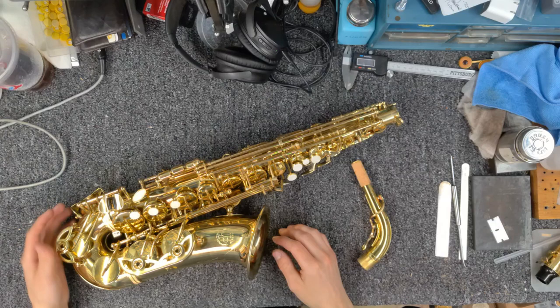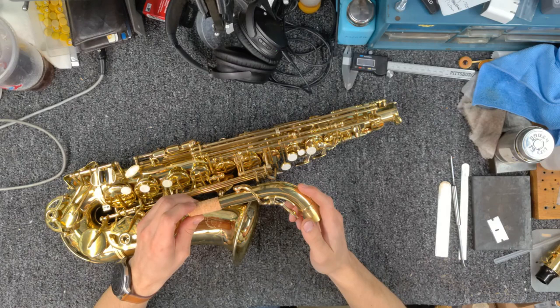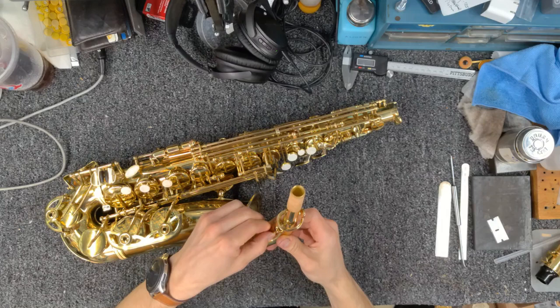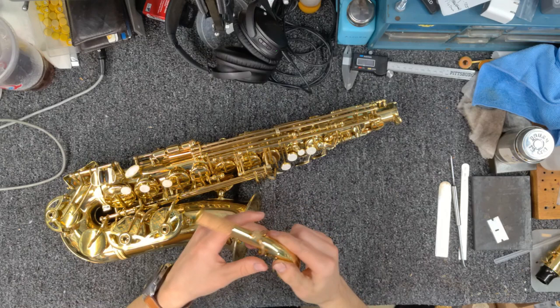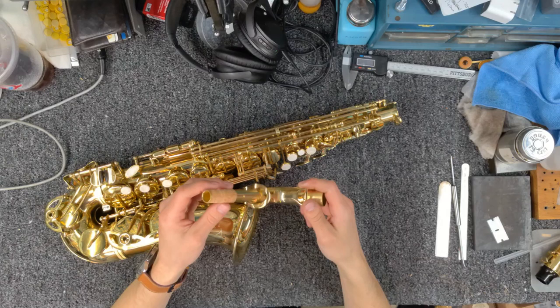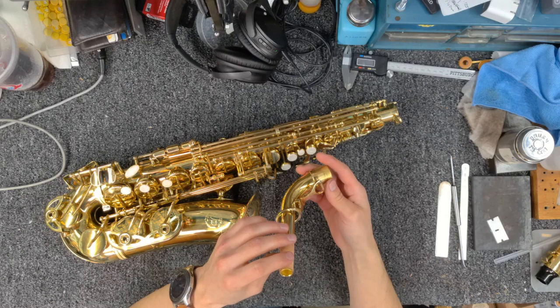Now at the bench, let's give it a look over. The neck looks fine — not a lot to go wrong there. The joint is on nice and firm, the key moves freely. There's a little bit of wiggle if you listen closely, but it's not egregious, not even worth chasing honestly. The pad looks like it's sealing properly — nice pop, seals well. The cork is okay, just a standard neck cork. All looks good.